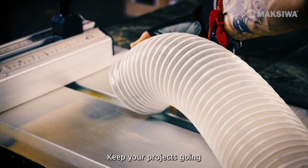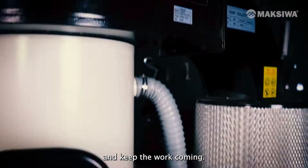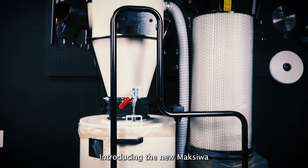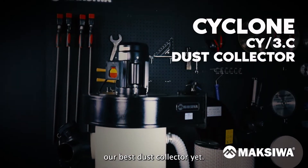Don't cut short on the essentials. Keep your projects going and keep the work coming. Introducing the new Maxiwa Cyclone Dust Collector, our best dust collector yet.